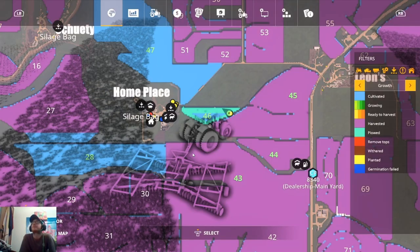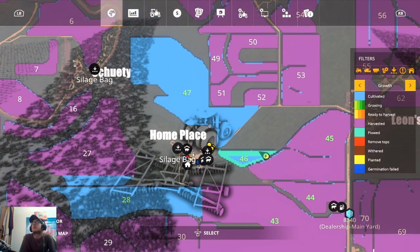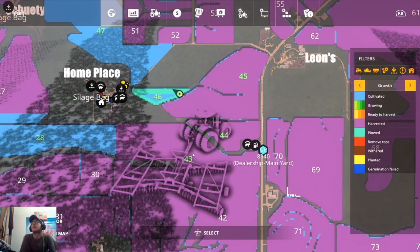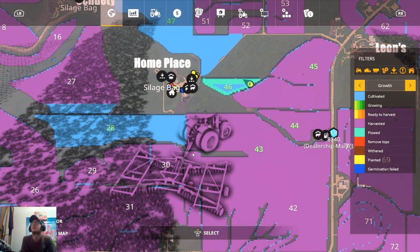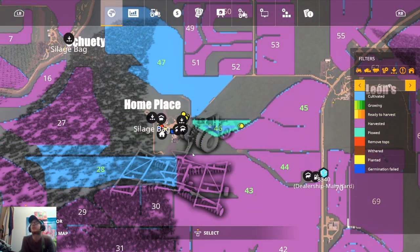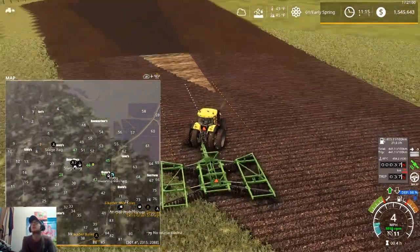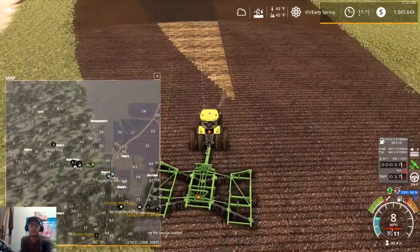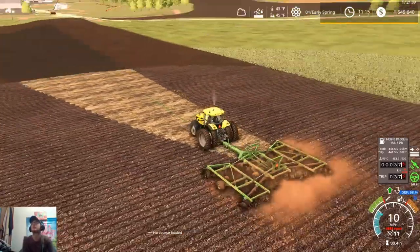Sunflower ground is going to be fields 46 and 44 — so these two are going to be sunflowers. We need to plow field 44 yet, then spread lime on both of them, cultivate them, and get them planted. Then in 28 and 43 we'll put corn, and in 47 and 45 we'll put our beans.